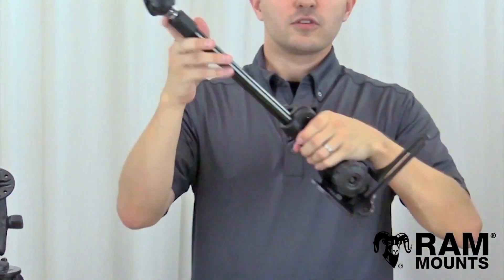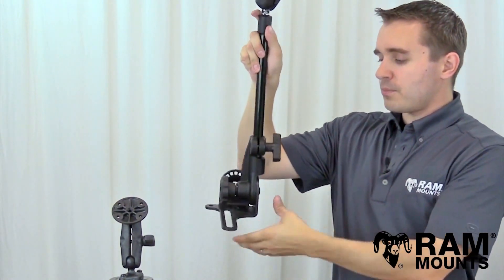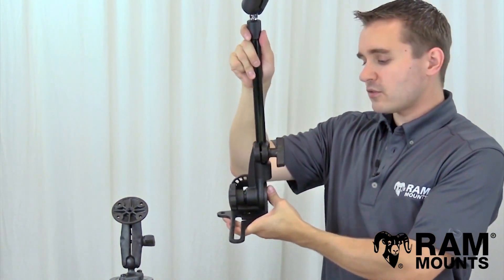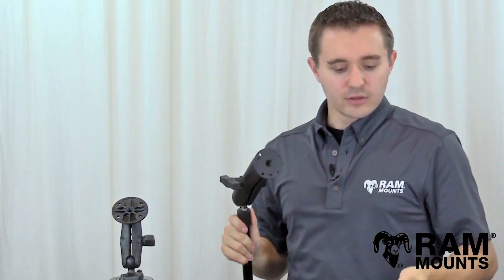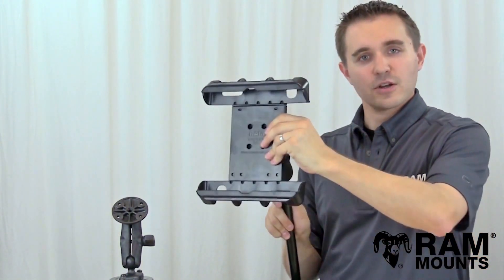The most robust mounting system for a vehicle is the RAM Pod HD, with the slotted foot base that can integrate onto the passenger side seat bolt of your vehicle, with the pipe and a larger double ball mount with the same round plate that can connect to the back of the TabTight shown here.